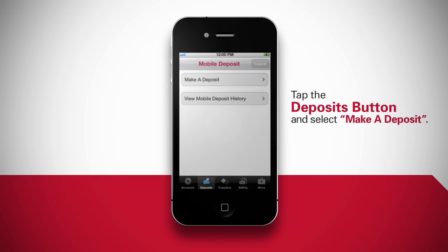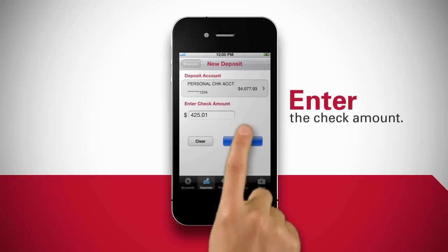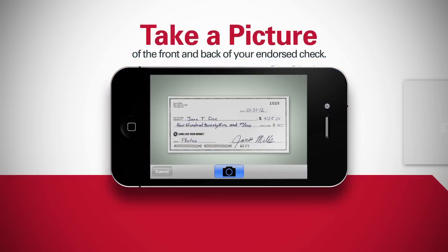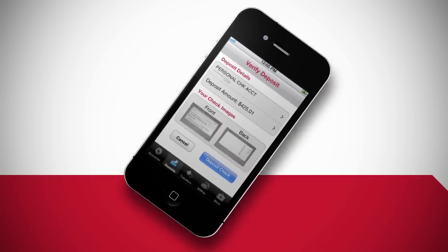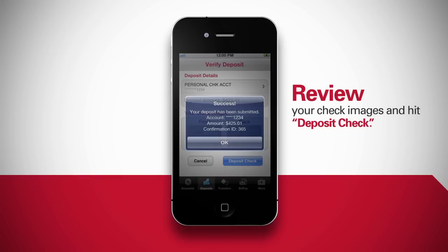Tap the deposits button and select make a deposit. Enter the check amount. Take a picture of both the front and back of your endorsed check. Review your check images and hit the deposit check button. That's it!